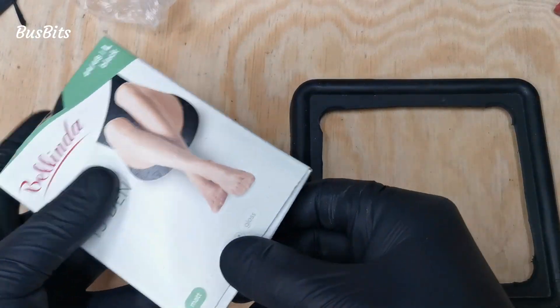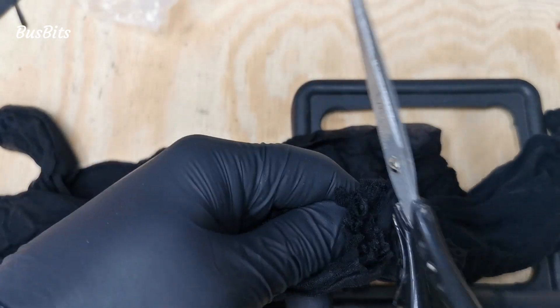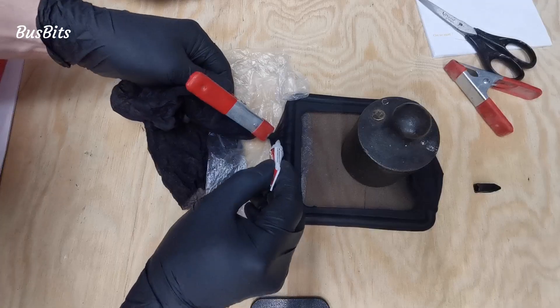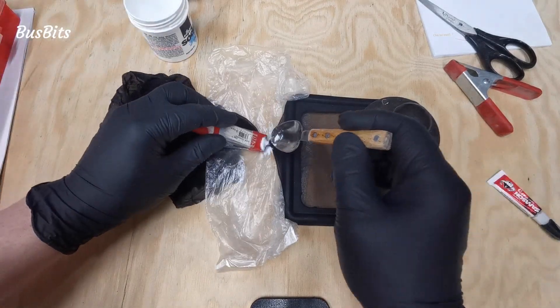For the mesh I asked my wife to get the cheapest stockings she could find in the store. I'm putting the new frame inside the stocking and supergluing the end. Soda was used to make it a bit more solid on the outside.